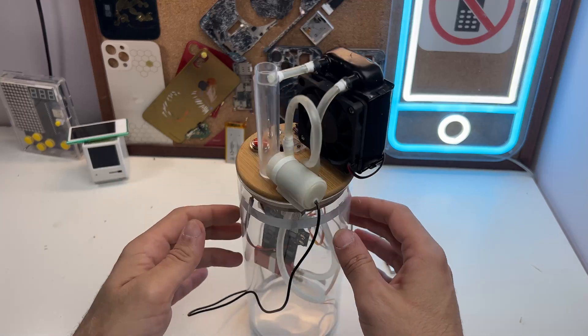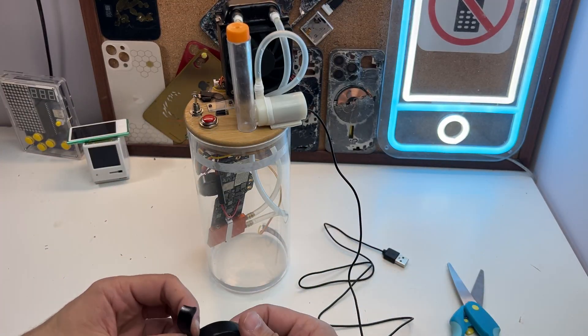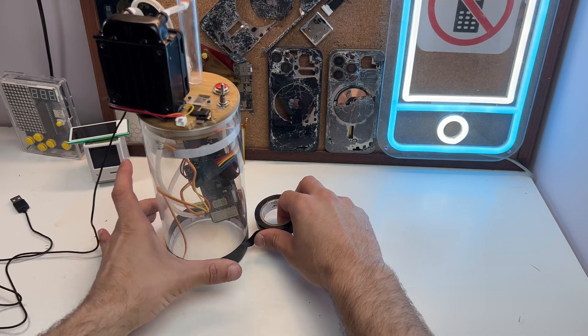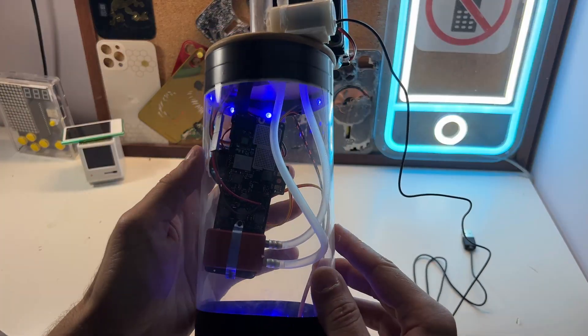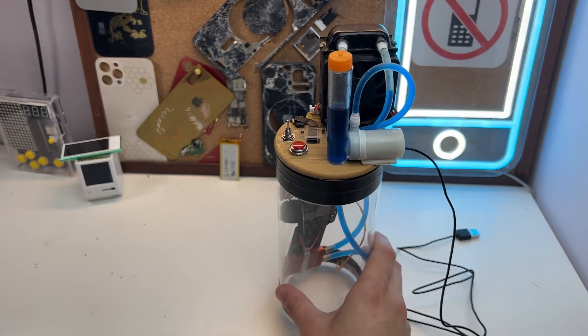It looks good now — just the rubber ring around the lid to seal it off and it looks perfect. Since I don't have paint I'll use electrical tape just to hide the lights. This has to be one of the silliest things I've ever made.